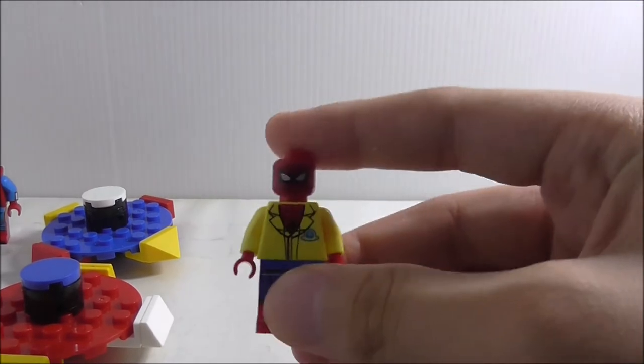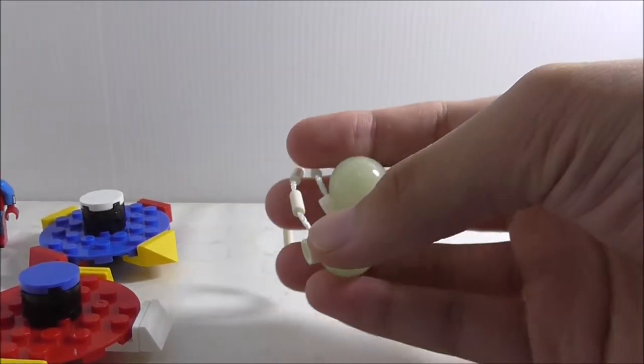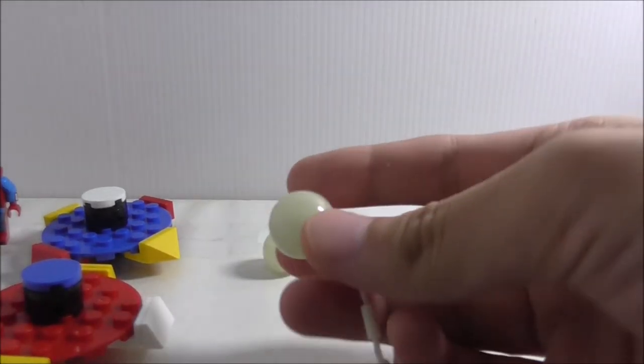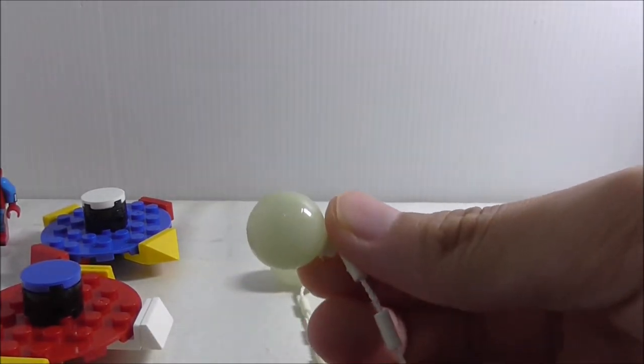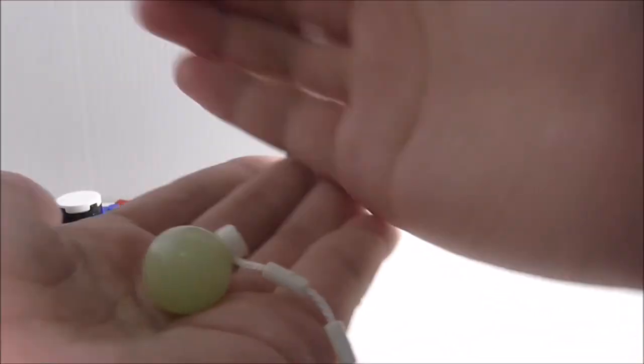The last fidget spinner that comes with the third figure is just three pieces: a spiral web in the middle and two ball pieces on the ends. These ball pieces are actually glow-in-the-dark pieces, which is pretty cool. Closing off the light — yeah, you can see it does glow.